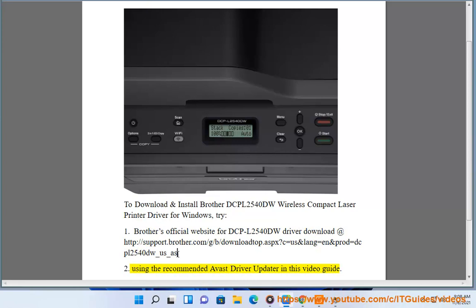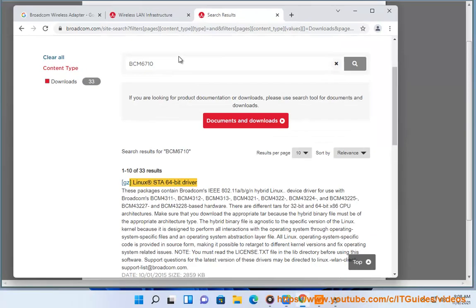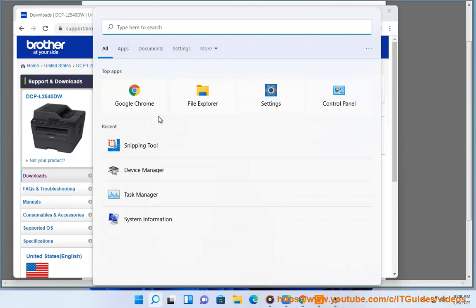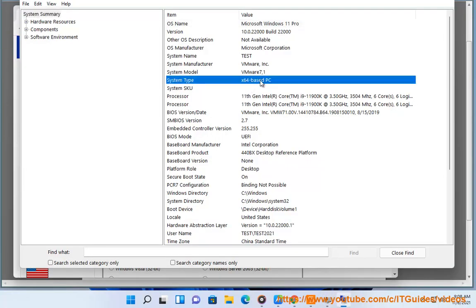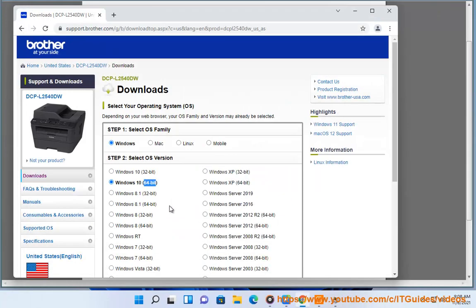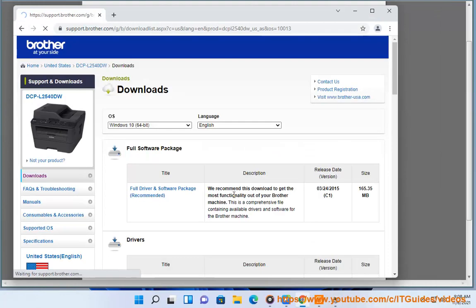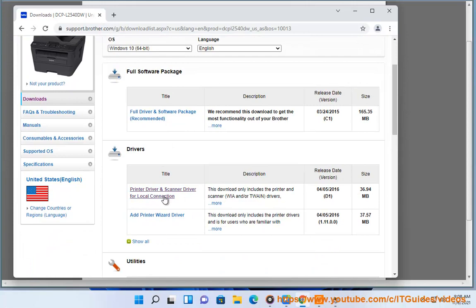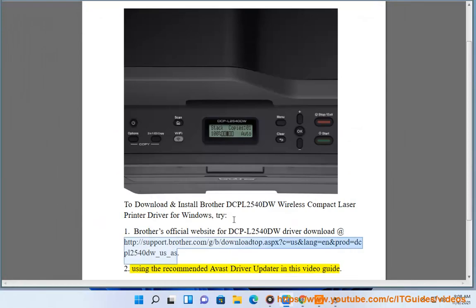Method 2: Using a recommended driver updater — as shown in this video guide.